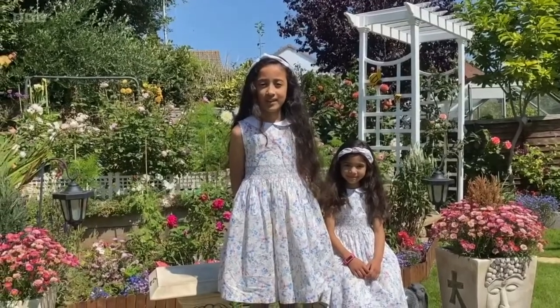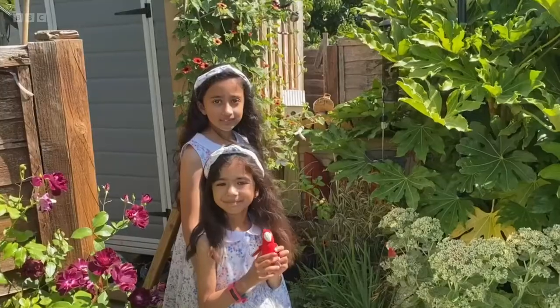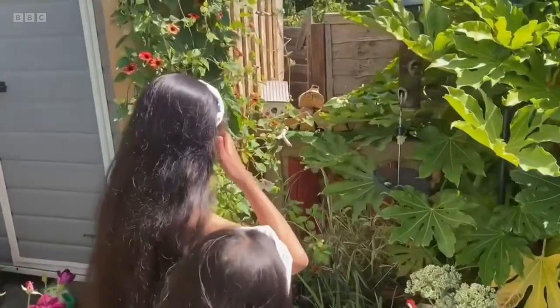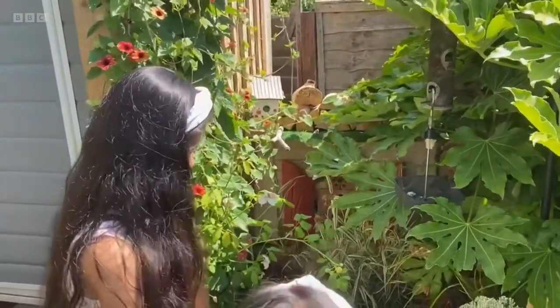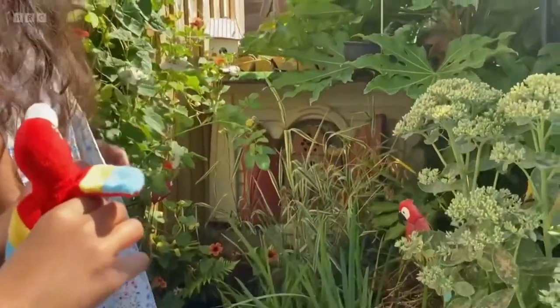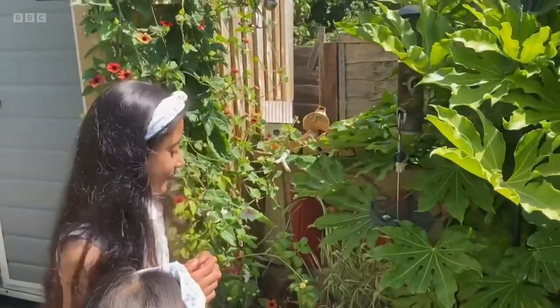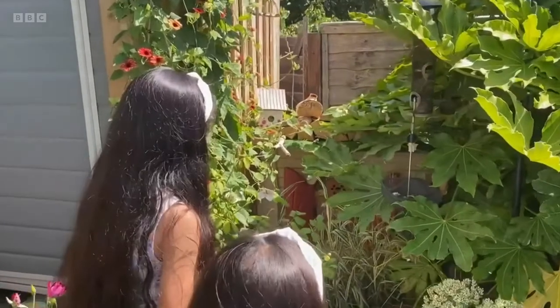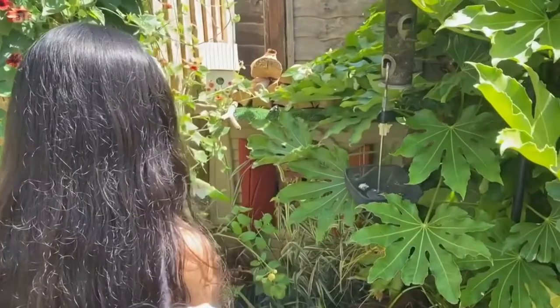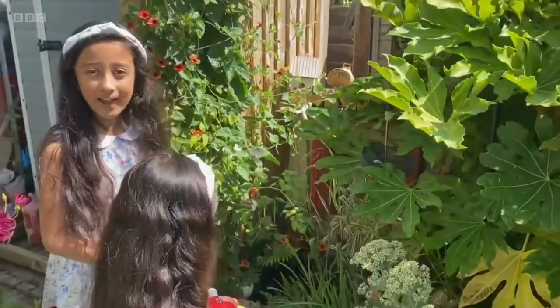Now we're off to Hampshire for one of your films to meet sisters Isa and Eliza. Hello, my name is Isa, I'm nine years old and welcome to our garden. What is special about this pond is that it's got some recycled materials like these old bricks here and a window from our old playhouse — of course with a bug hotel inside it. We completed making the pond earlier this year and now we are starting to see some lily pads and some small animals inside.